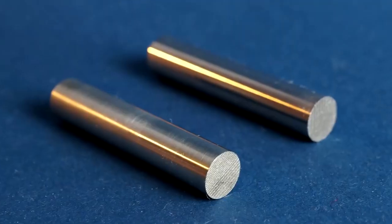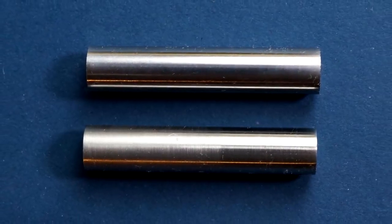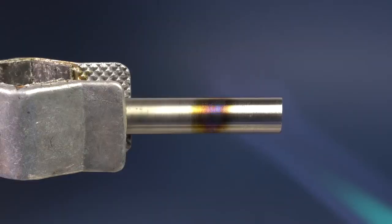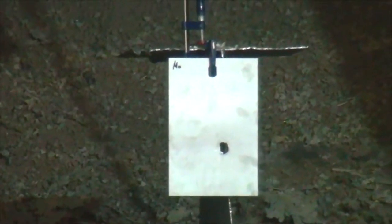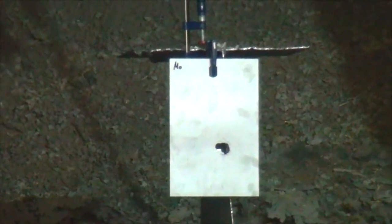Actually, molybdenum is not even used as bullet armor. It is usually used to make crucibles or refractory items, and also as a component in hard steel. Nevertheless, it must be the first time you see someone test the robustness of molybdenum by bullets on YouTube.